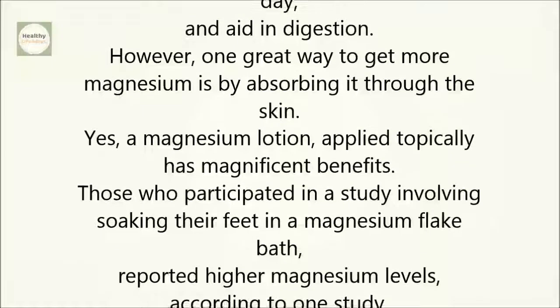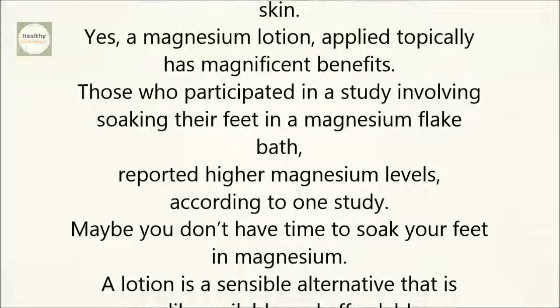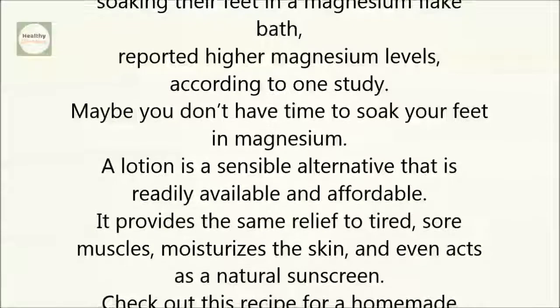Those who participated in a study involving soaking their feet in a magnesium flake bath reported higher magnesium levels, according to one study. Maybe you don't have time to soak your feet in magnesium — a lotion is a sensible alternative that is readily available and affordable.